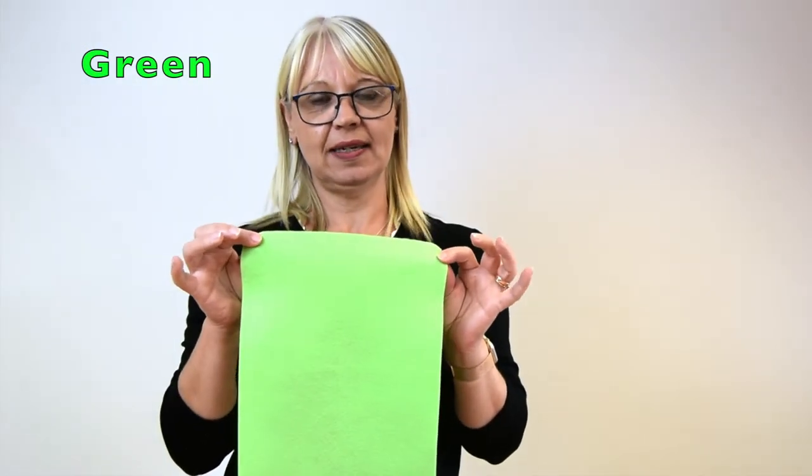Our next colour is green. Green is this hand up your arm. Take your hand and move it up your arm for green.